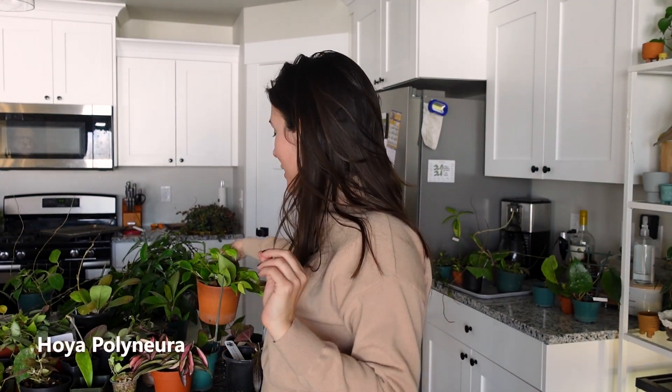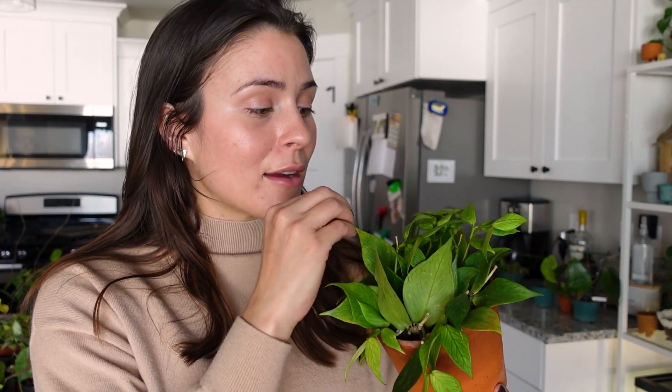Next up is another one of my pride and joys — I worked so hard to get this to be a full plant. I bought a single stem with maybe six leaves, three sets of two, and it was unrooted. I'll do a full video on this — I'm actually in the process of it. One day when these get really long, it's gonna be so cool. Next is a Hoya Marillii — I like it, but I don't know if it likes me because nothing has happened.